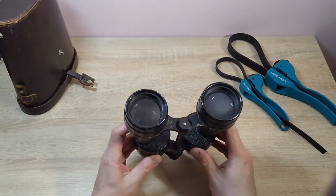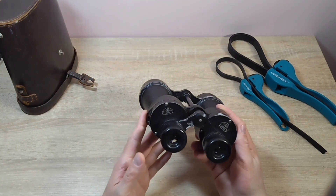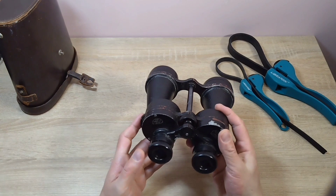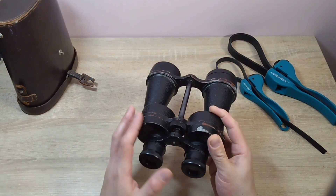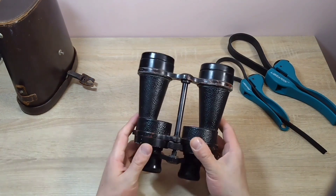In terms of specifications, these binoculars have 7x magnification, a 50mm objective lens diameter, a 7-degree field of view, and an ocular field of view of 50 degrees. These binoculars are not wide angle - they are standard binoculars with a standard field of view.